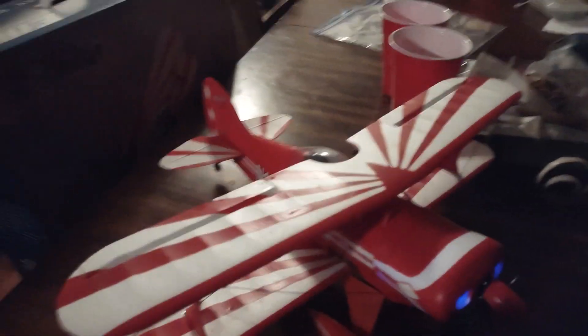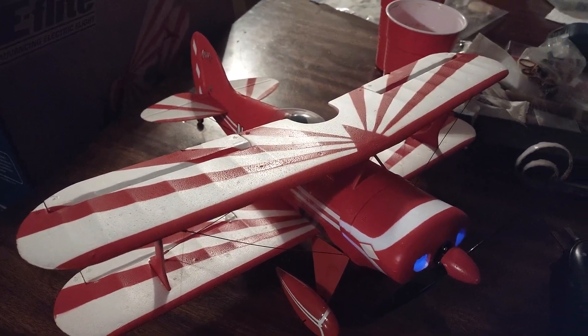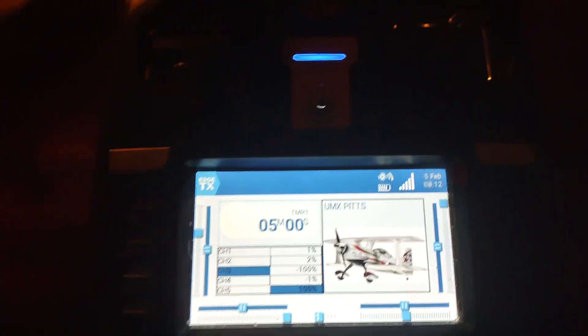Hey YouTube, Pilot Will, Will RC. We are here on my birthday, February 4th, and this is one of the presents that I got — the little mini UMX Pits. I've got it all bound up.